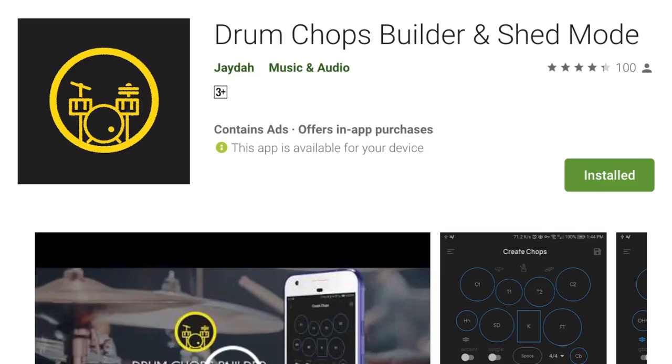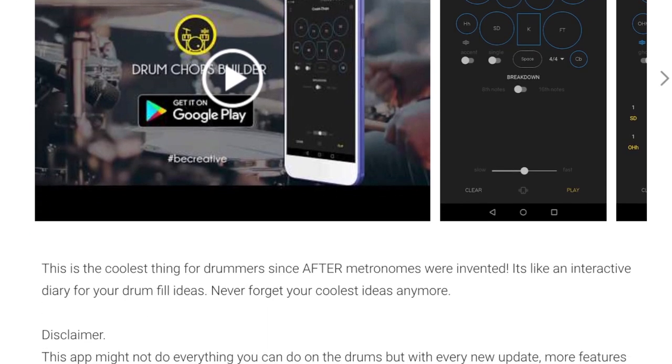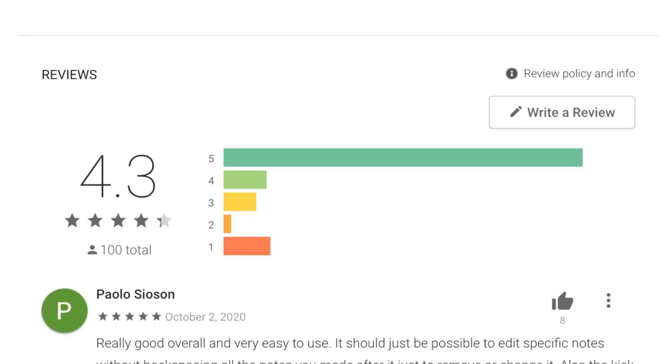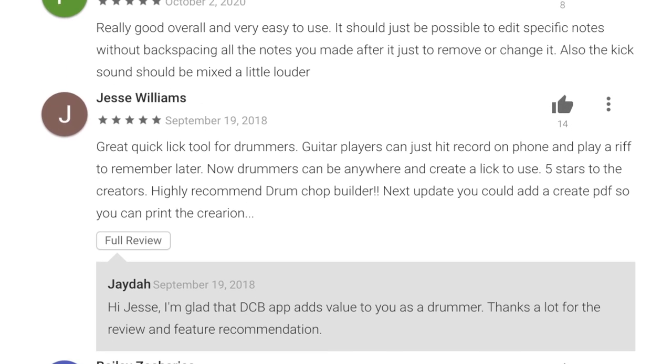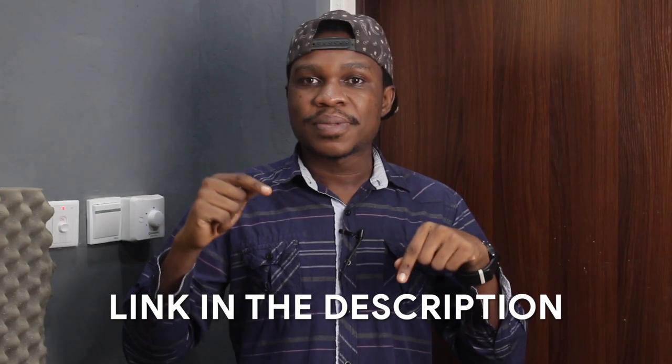So this is one example. We would consider another example and pick from the hat again — another set of random numbers. But before we do that, let me talk about the Drum Chops Build app. I built it myself — I literally wrote every single line of code. It helps you save patterns onto your phone so you can go practice later when you have the chance. Check it out, the link is in the description down below.